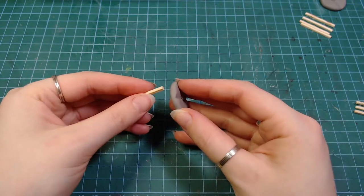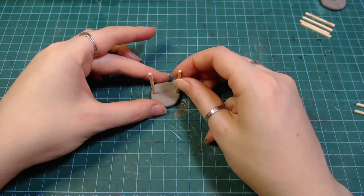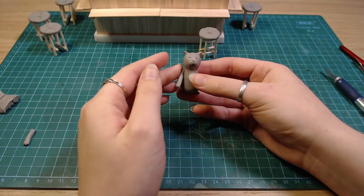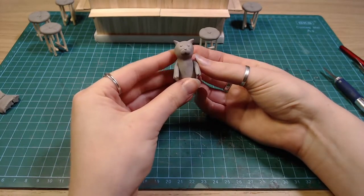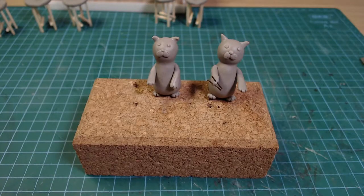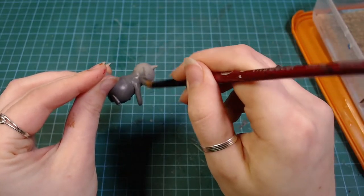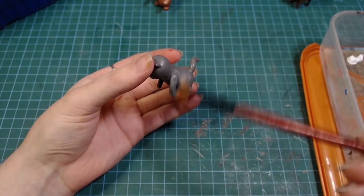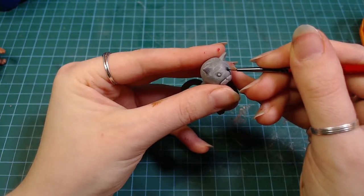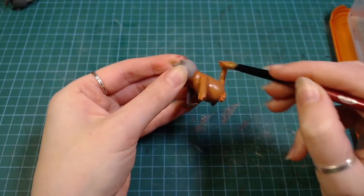For the chairs I made some clay cushions and added wooden sticks. The customers are going to be two simple cats. Or dogs? Or... hmm. One of them gets painted from grey to more grey. Since they have no texture I dry brush them with a lighter color to make it a bit more interesting. The other one gets the same treatment but in orange.